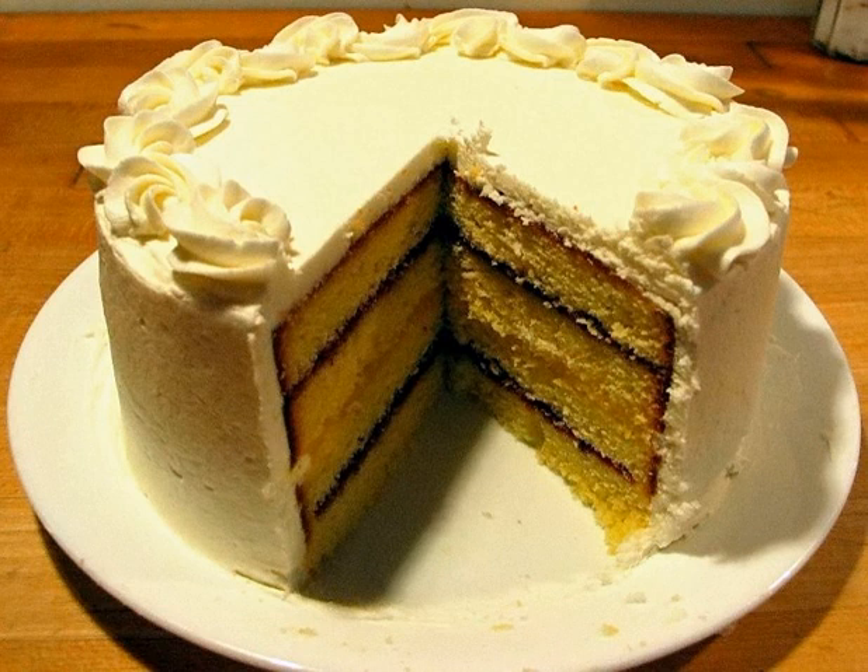Because whipped cream and meringue dissolve quickly, the torte must be served immediately. Freezing can retain the dessert's consistency, but the flavor may be compromised.